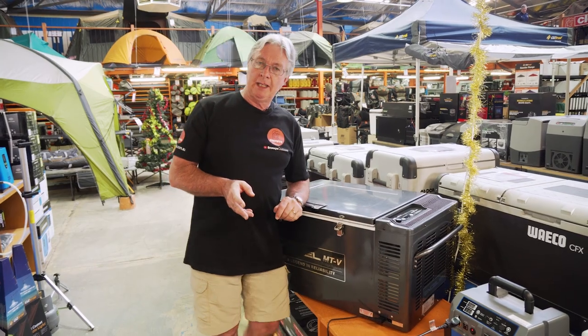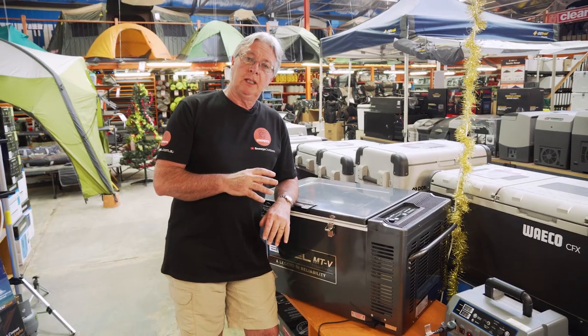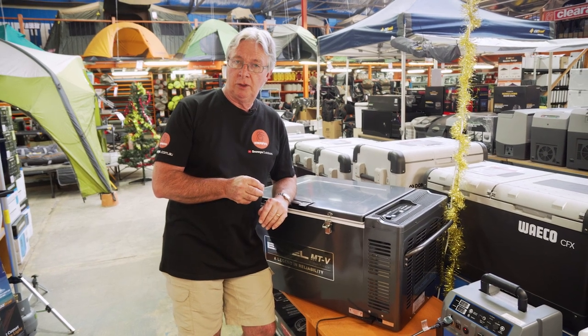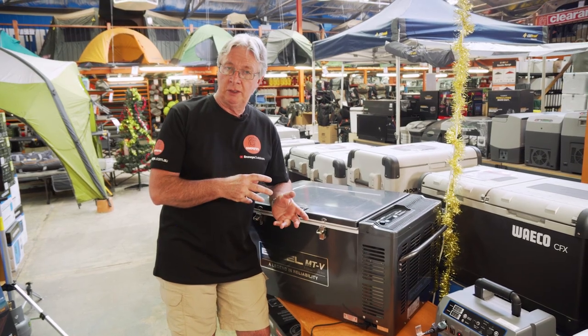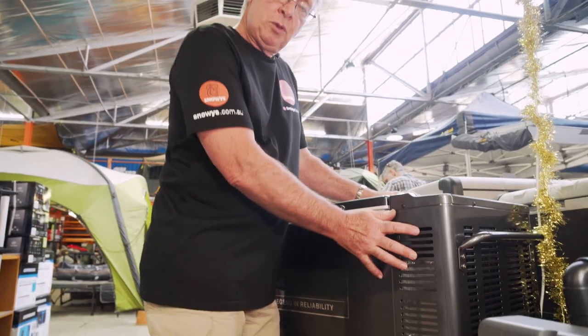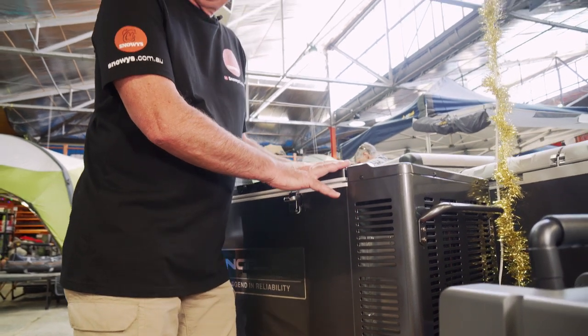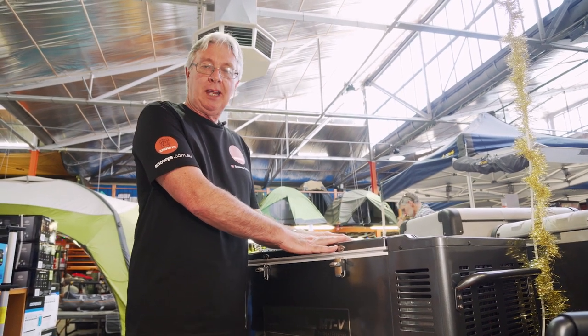The battery protection system works as follows: when set at low, it draws more current out of the battery before it turns itself off. When set at high, it draws less current — better for a starter motor battery compared to an auxiliary battery. If you don't want to use the system at all, you can switch it off and monitor the batteries yourself. The fridge comes with a nice smooth gunmetal finish on the outside, weighs about 33 kilos, and is a great fridge for groups of friends, families, and mates heading out on a camping trip.